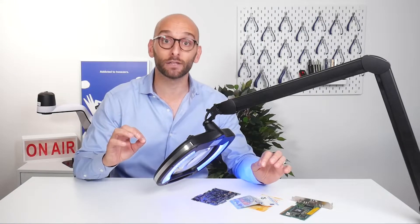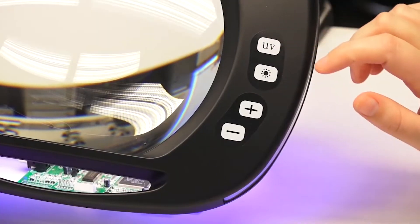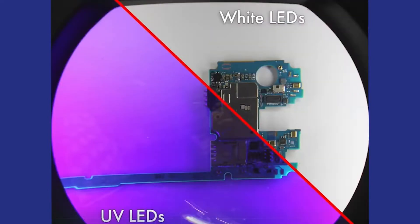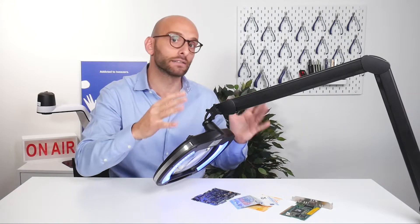It can also be used to inspect holograms, documents for gem identification, or any type of material that fluoresces under inspection. Overall, the 30 ultraviolet LEDs operating at 400 nanometers are ideal to reveal hidden details or imperfections which are not visible under white standard lights.